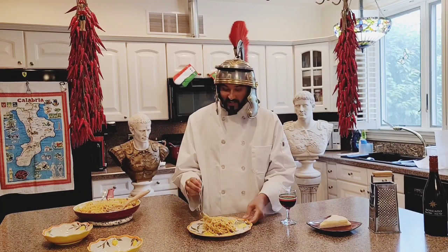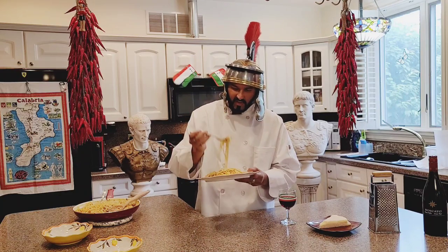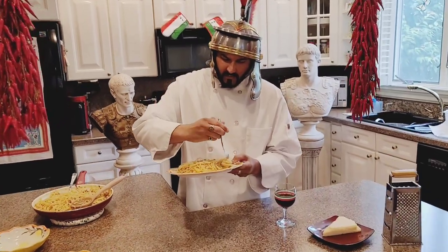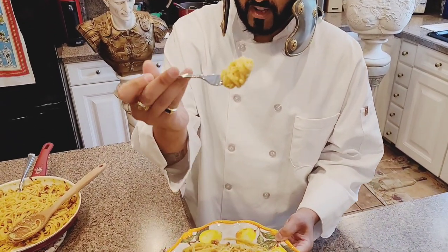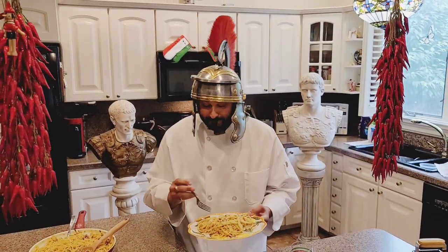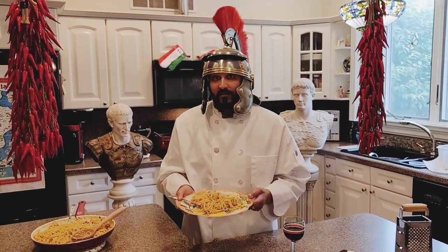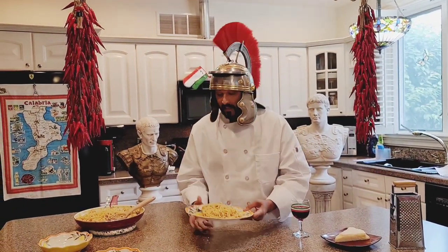Now it's everybody's favorite part — time to taste. This is, I mean, you can tell how beautiful it is. Perfetto. This is very special. Molto speciale. This is so delicious. The best authentic Roman carbonara you ever tasted in your life. And I tell you, Caesar himself would come to eat in my house. It's the best.